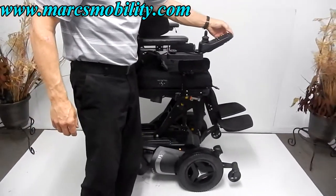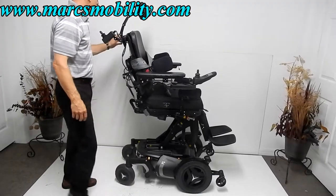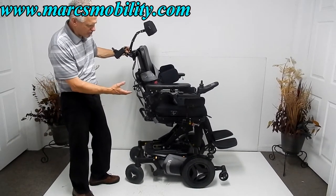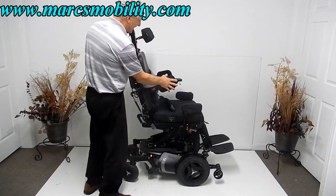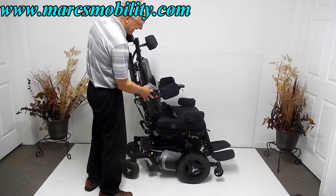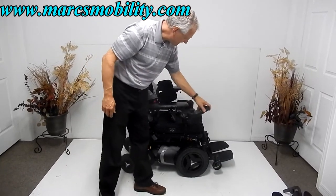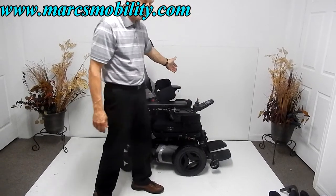That's the electric seat lift. Now I'm bringing the seat back down. The chair is also equipped with a safety belt and a Roho cushion on the seat. The arms are adjustable up and down for easy access. There's lateral support that can be moved away from the chest, taken off completely, or adjusted in and out. The joystick is a swing-away design and can be mounted on either the right or left side.